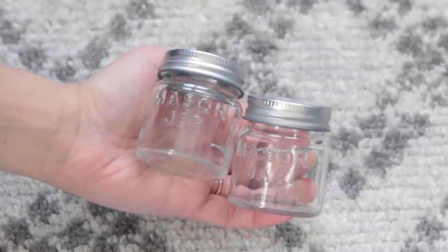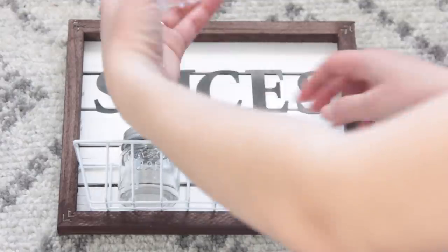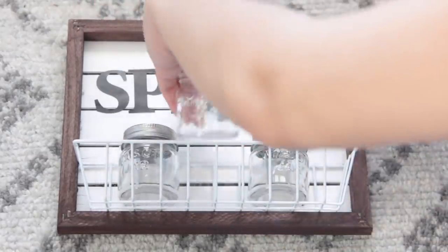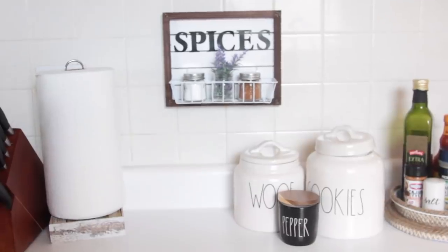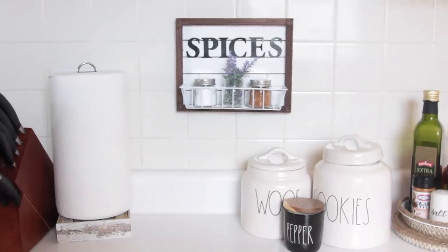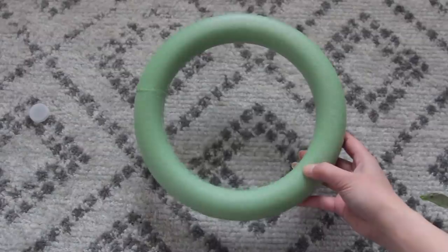I'm using small mason jars from Dollar Tree — two in a pack for a dollar. I'm using three of them: two with spices inside and one with some greenery. It's super cute. This can be nailed to your wall or hung with command strips, as long as you're not putting too much weight on the command strips, otherwise it will fall.